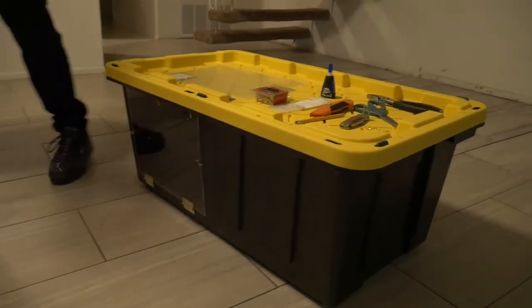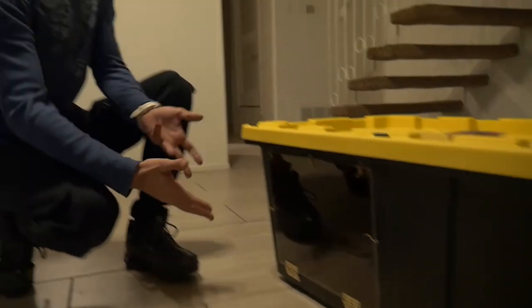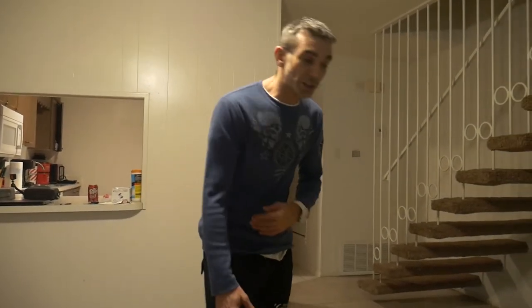I've already done half of this cage, so you don't have to watch me do the whole thing. I've already put one door on, but I'm going to show you. On the materials list, the things you're going to need in order to build one of these cages — first, of course, you're going to need the tub.